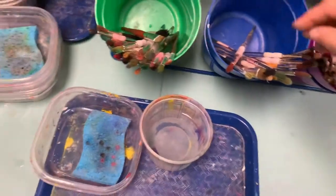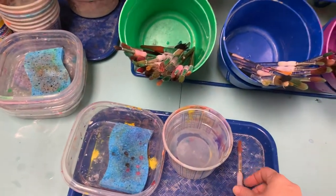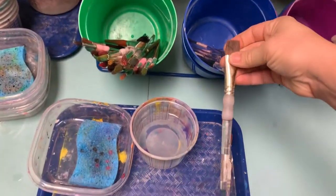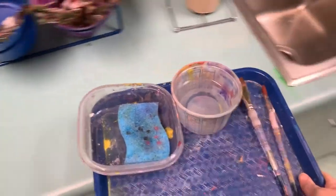Now I have my water. I can select a paintbrush. I'm going to choose a small paintbrush for my pumpkin and other small areas, and I might choose a larger paintbrush for the sky and some other areas. So maybe pick one or two paintbrushes.